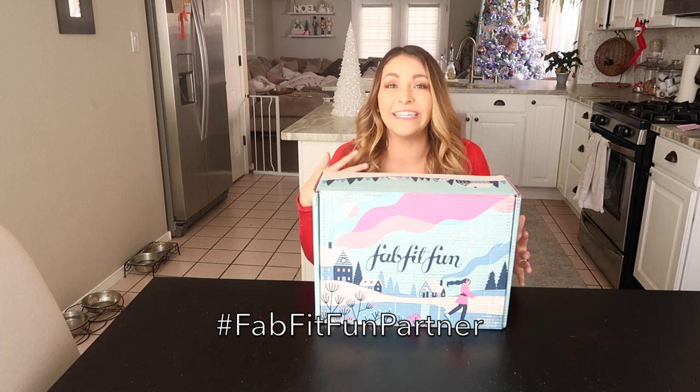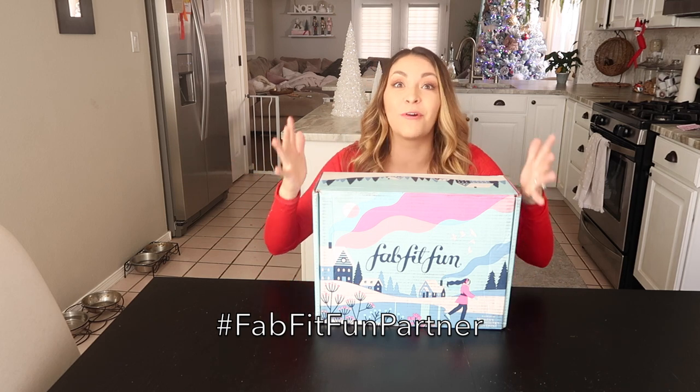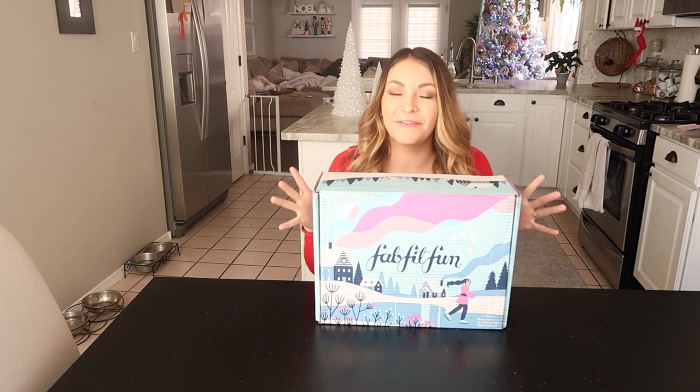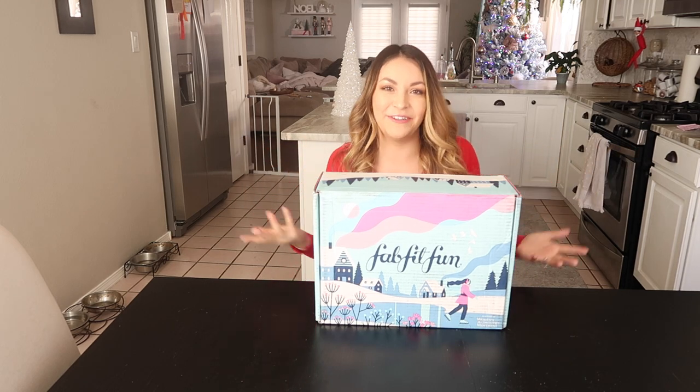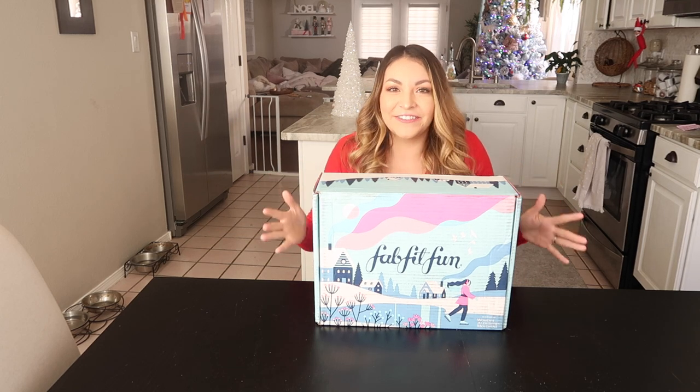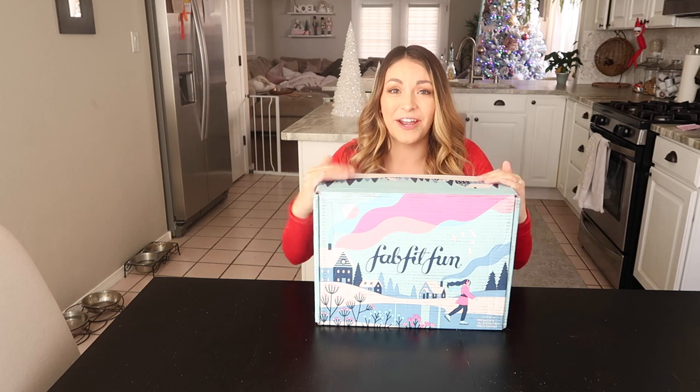I'm sure they need no introduction — you've seen or heard of or talked about or received a FabFitFun box. I have partnered with FabFitFun to do an unboxing for you guys, just to see really quick what's in here. I also have a code for you guys to use if you want to try a box.